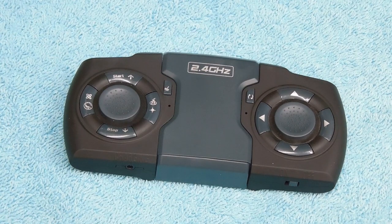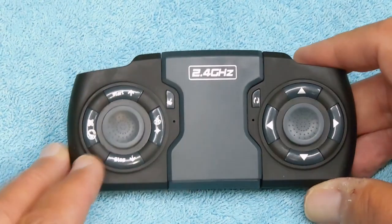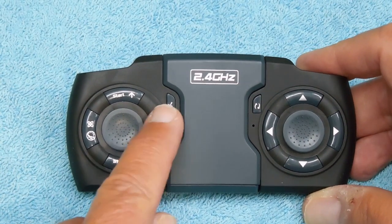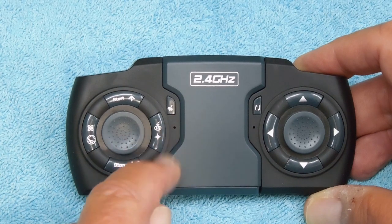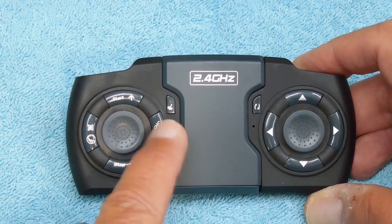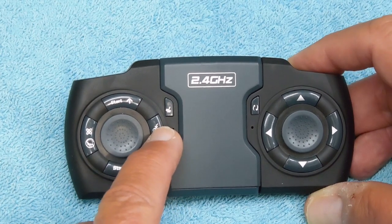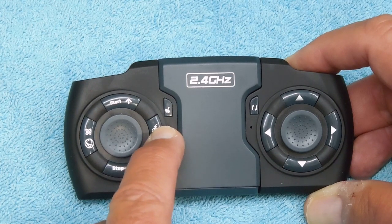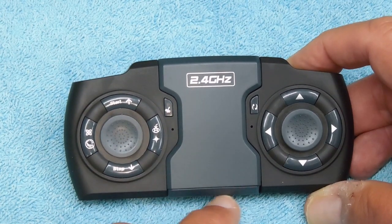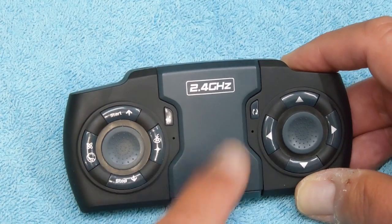I have a viewer's request to explain and demonstrate what's called the headless mode. There's a star and then a circle with an A in it — this button controls both headless mode and automatic return. For automatic return, you hold that button down until the drone returns to you, then release it for it to be stationary. To go into headless mode, you just tap it one time.